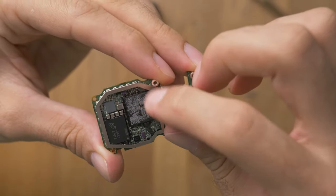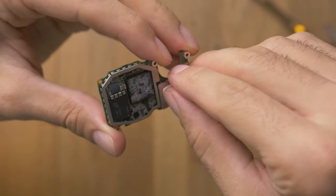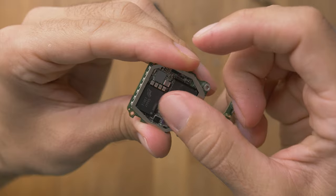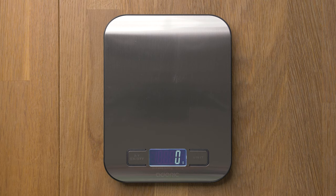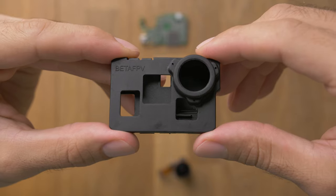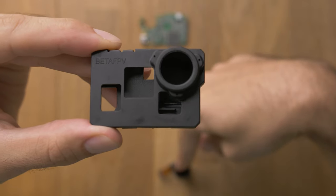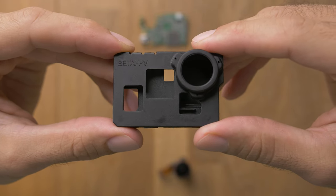We can clean this up a bit. Just these two parts weigh about 16 grams, which is really cool. So now that we have our two parts from the GoPro — the main board and the lens — we want to assemble them into this case from BetaFPV.